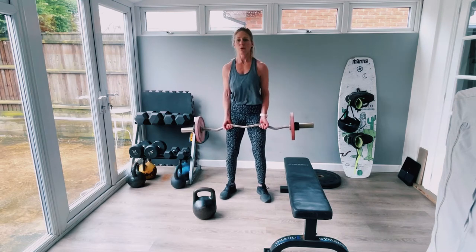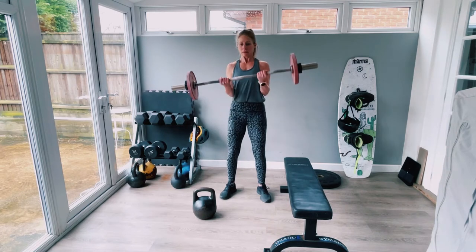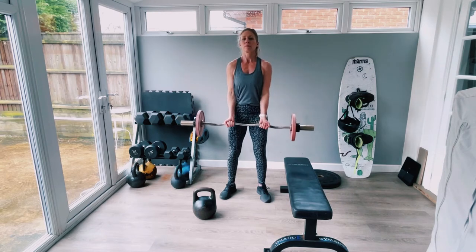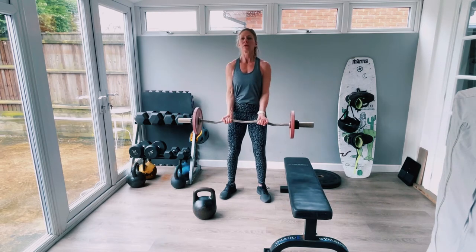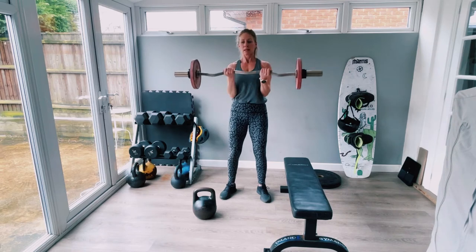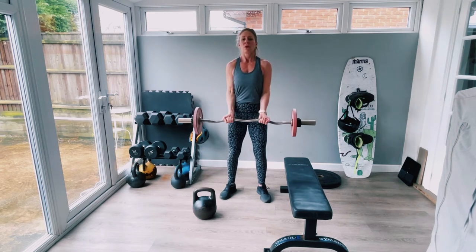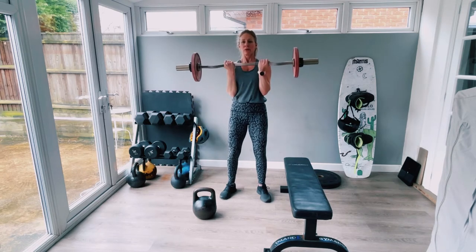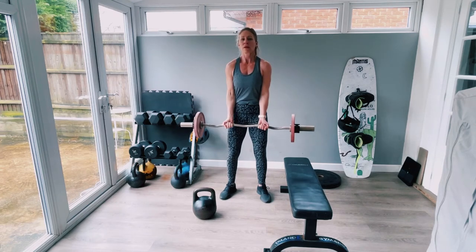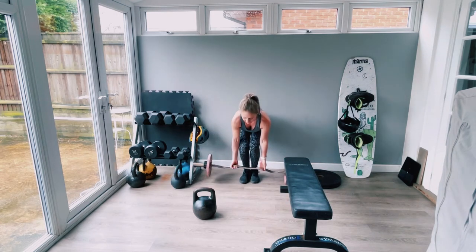Up and squeeze, then come out. Nice strong drive up. Let the bar lengthen all the way out. Two, three, four, five, six. You want to be feeling fatigued as you get to the end of the rep range. Eight, and then depending on your goals, whether we increase the weight, increase the reps, increase the rounds, or change the tempo. Ten. Perfect.